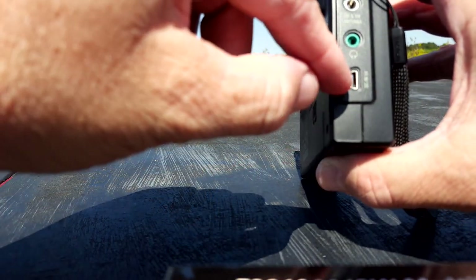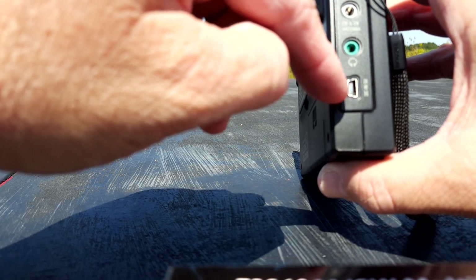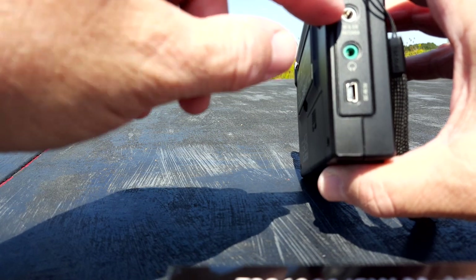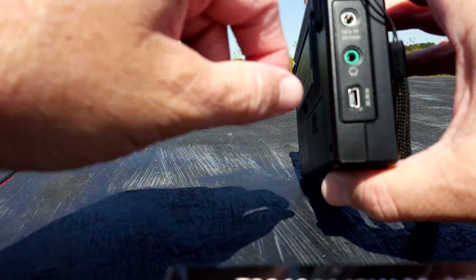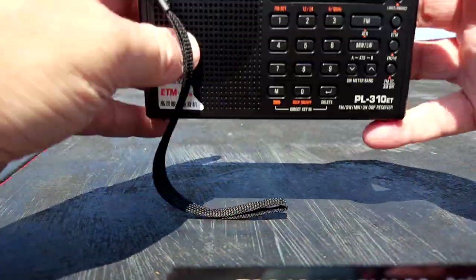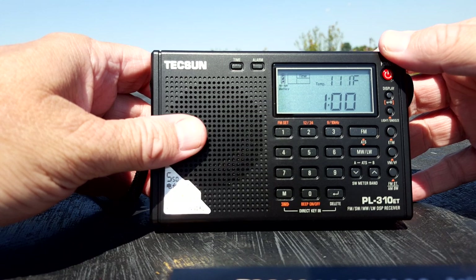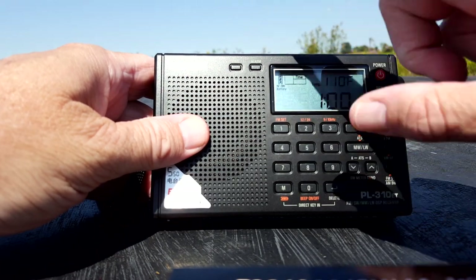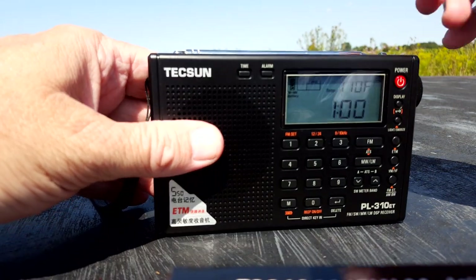The back panel also shows the frequency ranges — shortwave goes from 2.3 MHz up to 21.9 MHz, a really good range of coverage. There's a mini USB port: if you have rechargeable batteries installed you can charge the radio from your computer. There's a headphone jack, and there's also an FM and shortwave external antenna jack — with a 3.5mm adapter you can plug in an external antenna. Very cool feature.